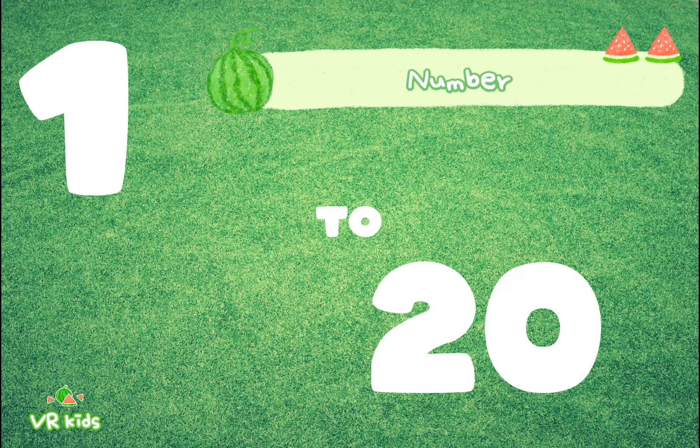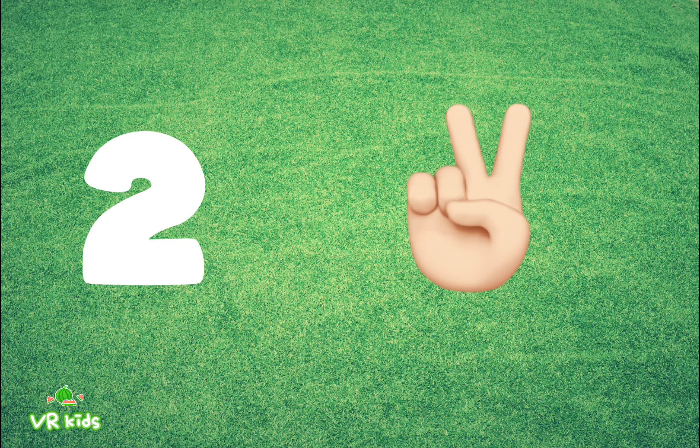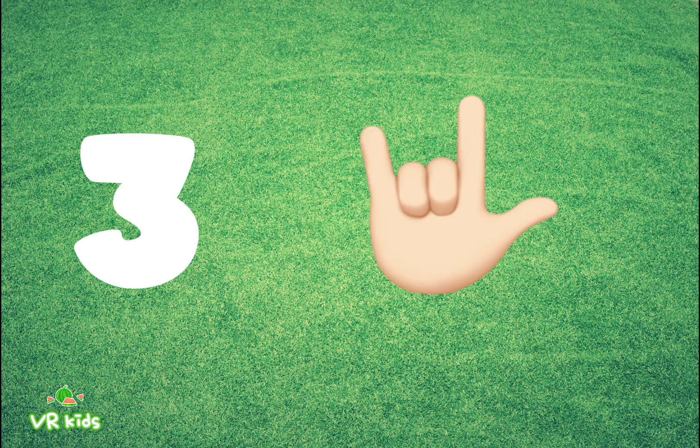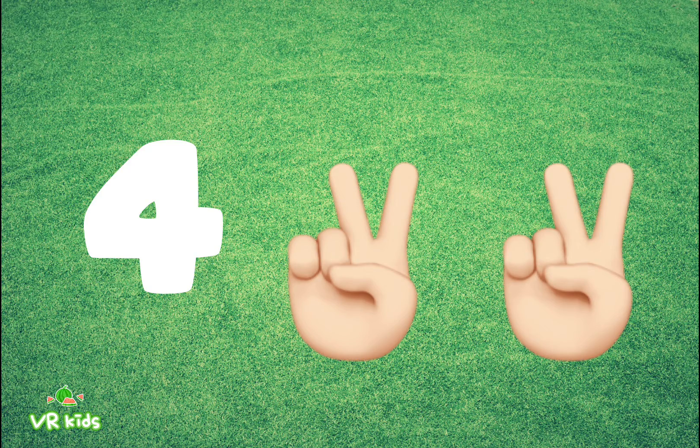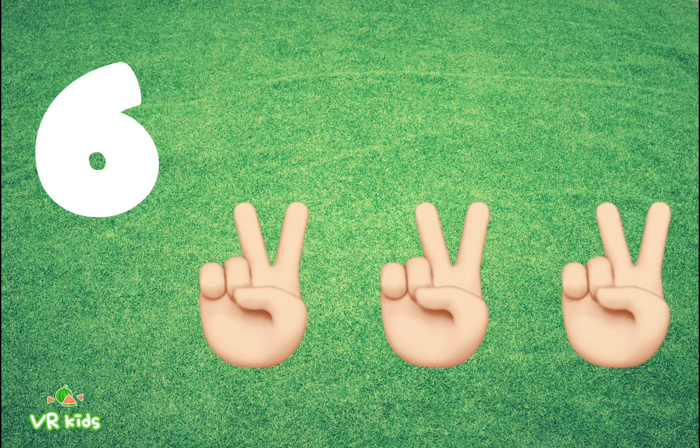Number 1 to 20. 1: One finger. 2: Two fingers. 3: Three fingers. 4: Four fingers. 5: Five fingers.